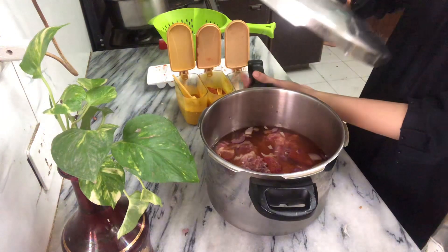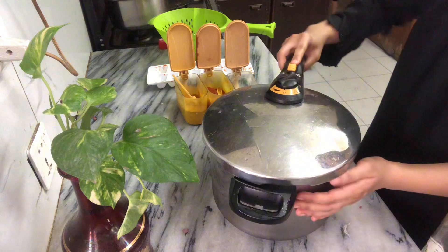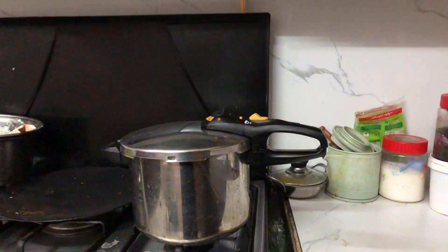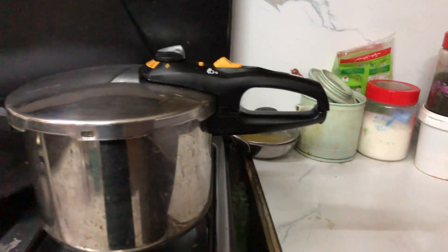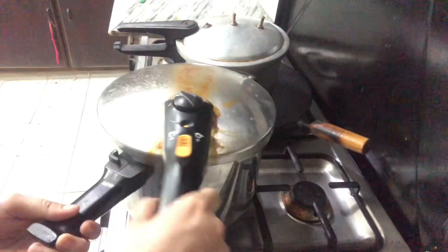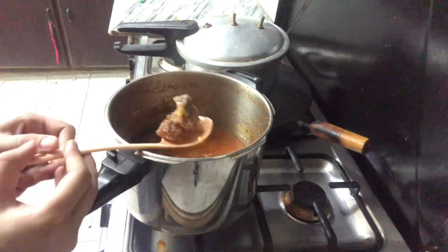I am going to put it in for half an hour, and I will keep it for half an hour so that it will be good. Look, it's been half an hour and I am going to open it. I was going to open the pressure cooker lid.